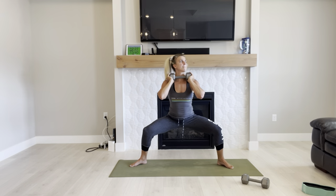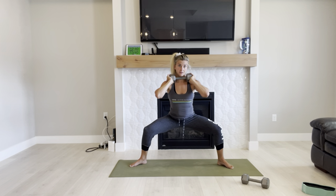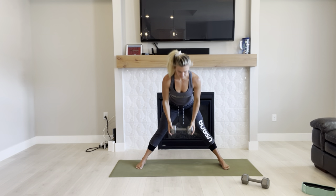Pulse it out. Breathing through it. Those legs are shaking. Three, almost done. One, and rest.